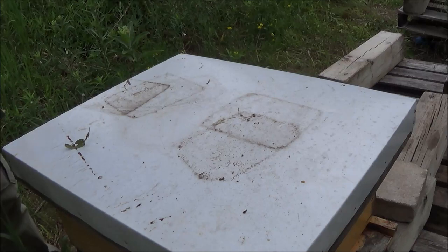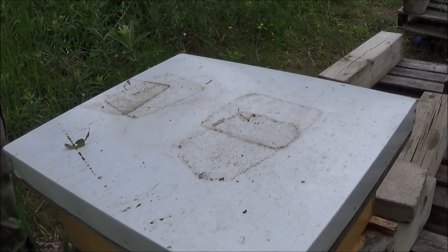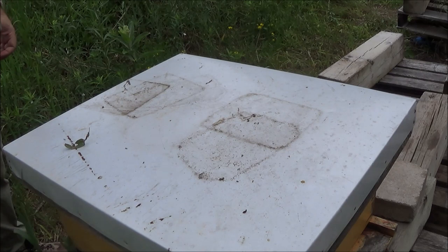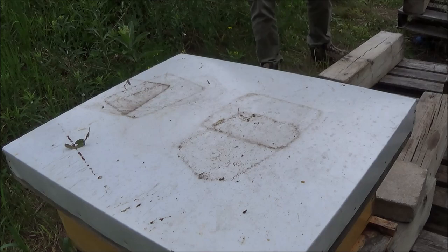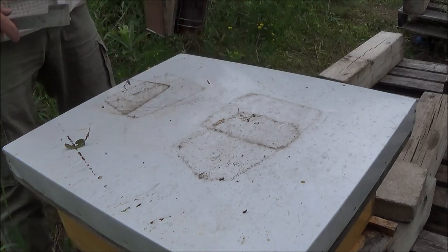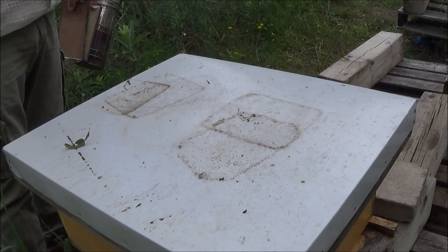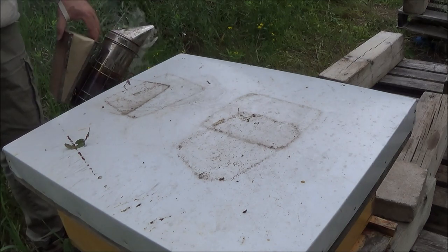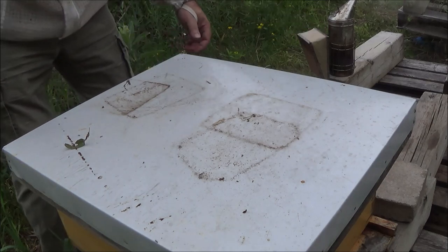We're at hive number two. This hive had fewer bees in it compared to the other one, but I didn't drop this queen, so I'm hoping she's in there, laying well, and that they're continuing to do well. I'd also be tickled pink if this hive were as calm as hive number one. Hive one has no queen — I'm 99% sure — yet they are just the calmest bees you could imagine. I'll start off not smoking them and see how they go.